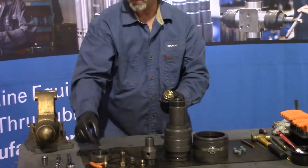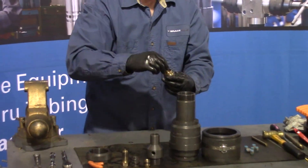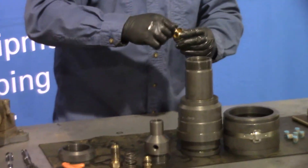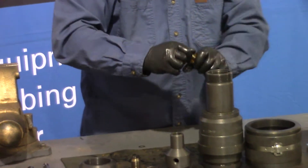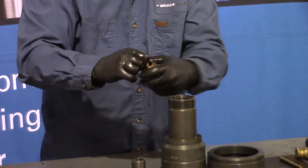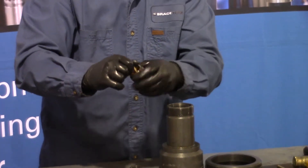We'll grab our piston. I've already installed my O-ring. We'll install our upper packing gland into the piston — threads go in here. And once it bottoms out, we'll just take a wrench and snug it up.